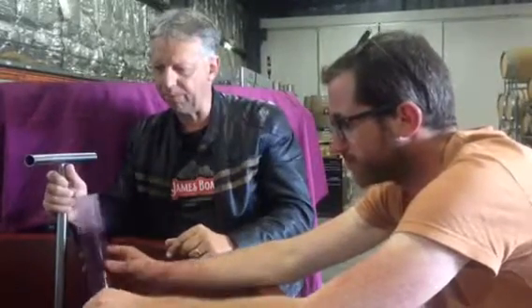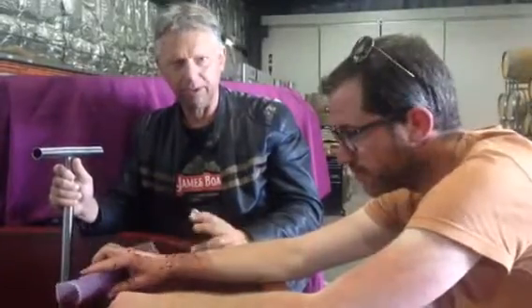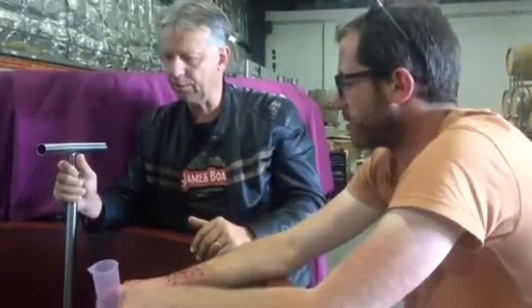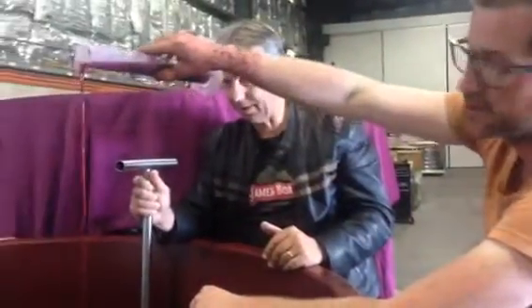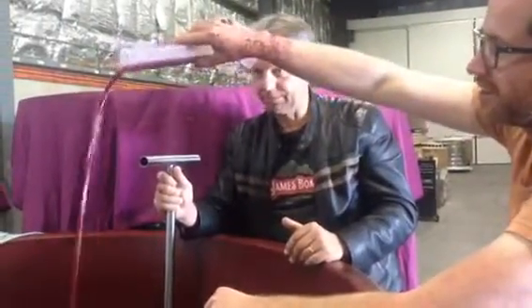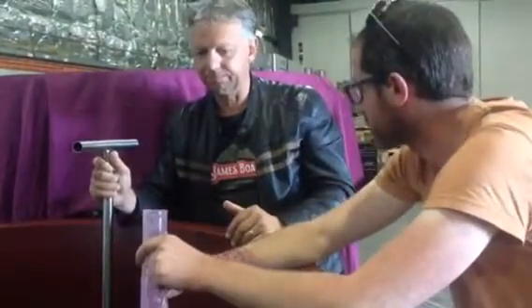We've been doing pump-overs twice a day — about ten minutes each time. You keep going until it gives you about halfway, and then you start backing it off. But the wine has got good colour, good flavour, nice and clean. That's what you want.